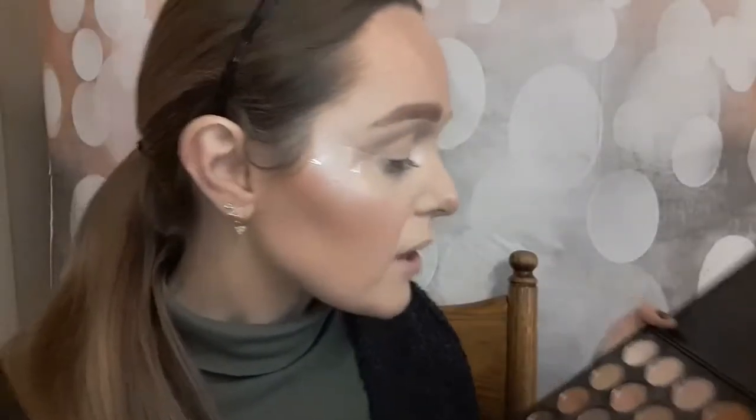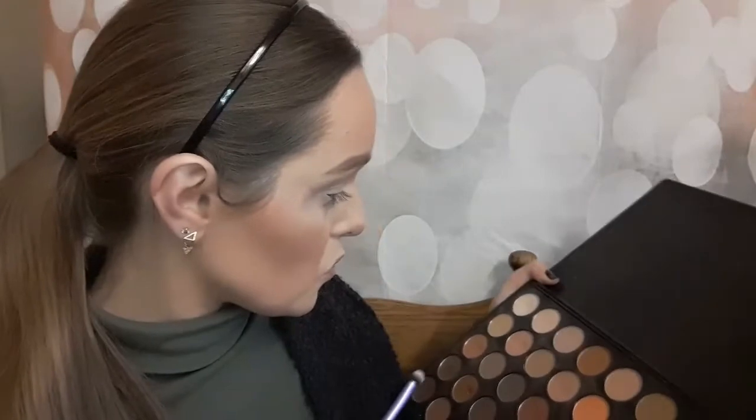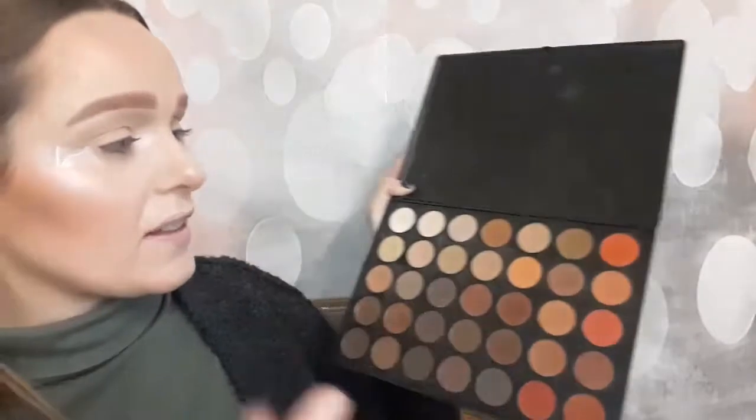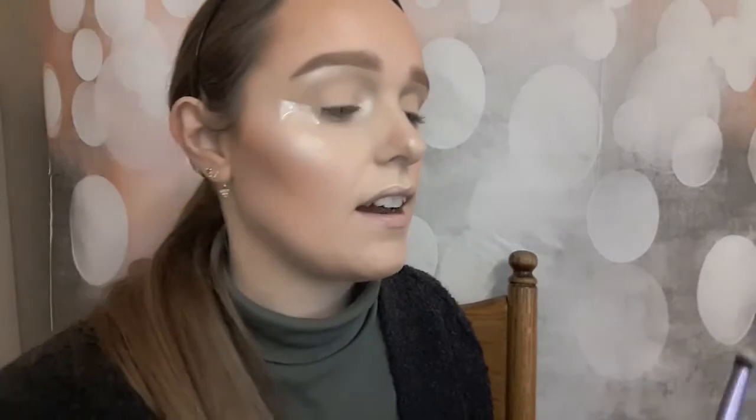Next up I'm going to take a warmer colour — that one there. By the way, this is the Morphe 350 matte palette, but I guess you could guess that because I love it so so much. It's really good. I love it so you should get it or think about investing in it, whether you're just starting out or whatever. Most people who've been doing makeup usually have this palette. If you're just starting out and you love warm browns and nudes, highly recommend it.